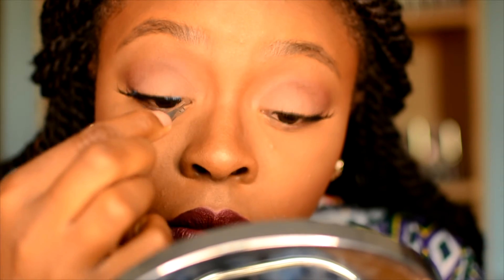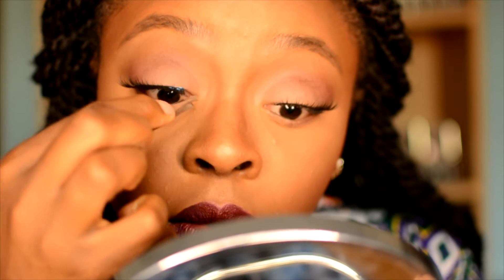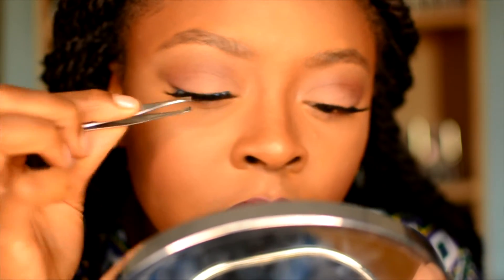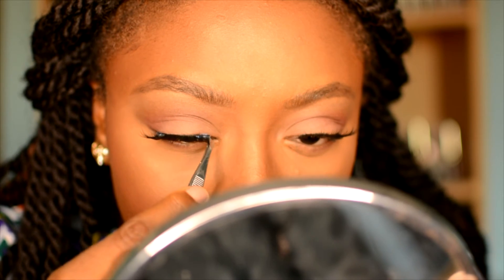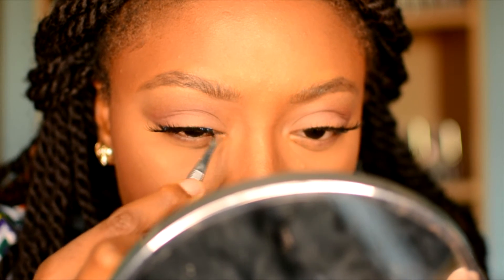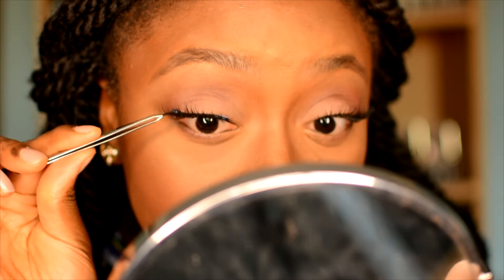Same thing again with the second lash — I sped this up since you've already seen me do it in real time. I went in and anchored the center of the lash and then went in with the outer corner. There's always one lash that just works out better than the other — that's just how it is! If the lash kind of pops off from where you've anchored it, just take your time, pull it away a little bit, and press it back into the position you want. Don't get frustrated — it's not worth it.